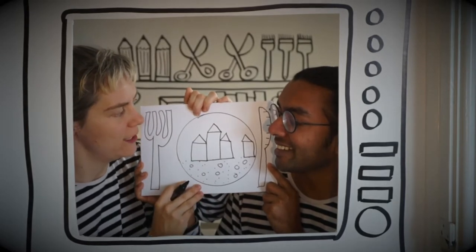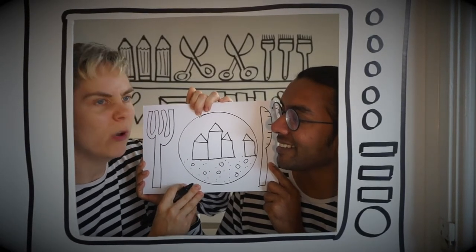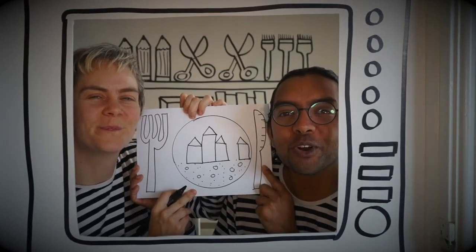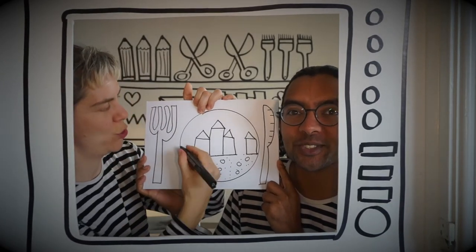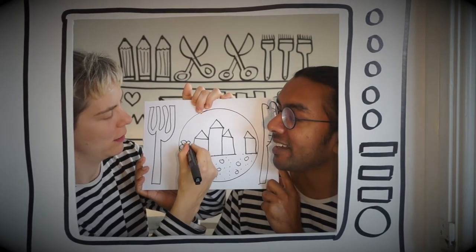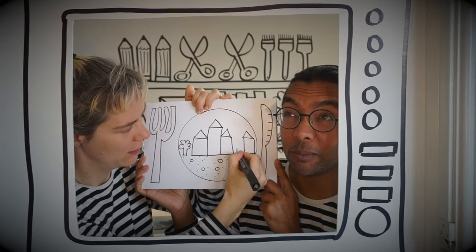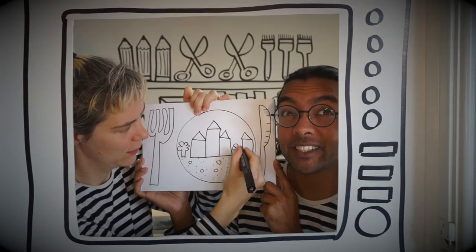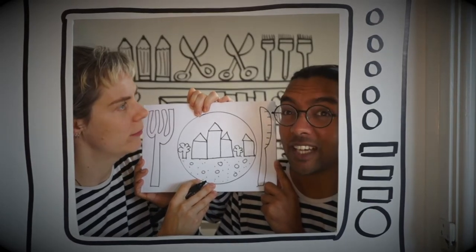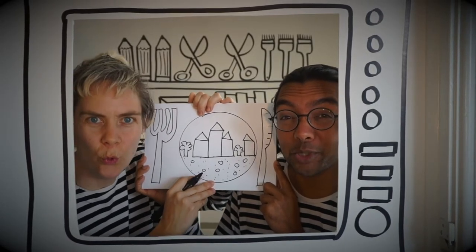And what about a bit of greenery? Well like you said before, broccoli trees work well. Let's draw some broccoli. There are lots of vegetables that look a bit like trees — broccoli, cauliflower. You could have some Brussels sprouts like bushes.